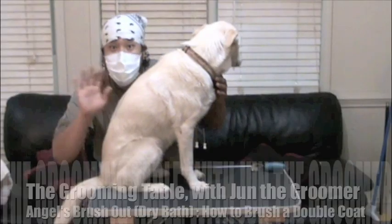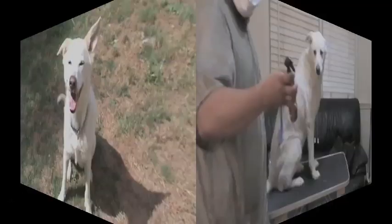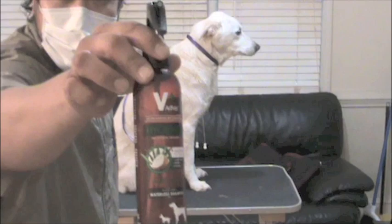Hello everyone, I'm June the Groomer and welcome to the Grooming Table. This is our dog Angel — she's been with us for 11 years. In this episode, we'd like to show you how we like to keep her comfortable while she's shedding.